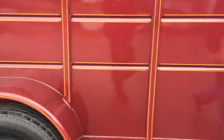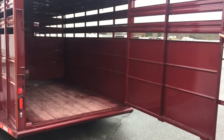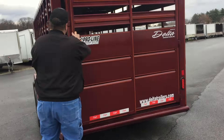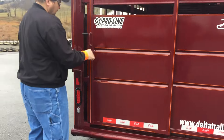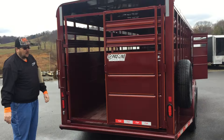As we move away to the back, your gate can swing open for pastures, but you've also got a half slider here for when you're loading.